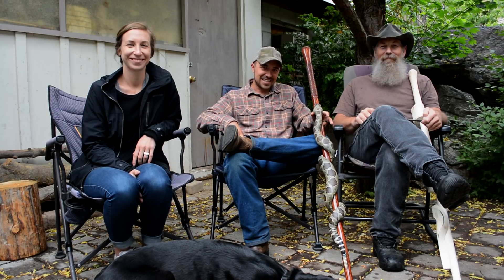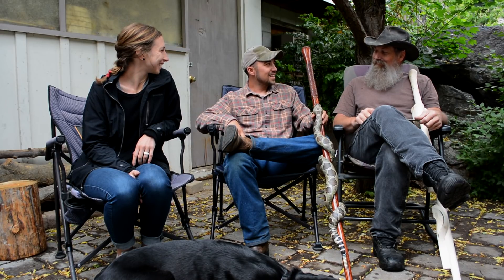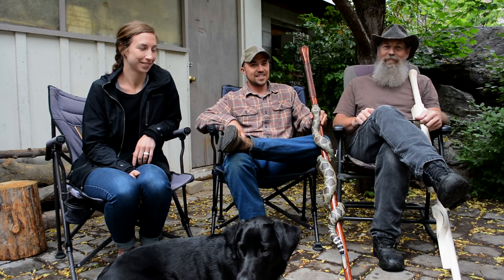Hey, welcome back to another Axe Family video. Hope you're doing well. Hope you got a smile on your face because it's a beautiful, beautiful day. Today we're here with another YouTuber that we're super excited to hang out with. His name is Mike, and he is a woodcarver with a YouTube channel named Stenet Sticks. Mike, why don't you tell us how you got into woodcarving.